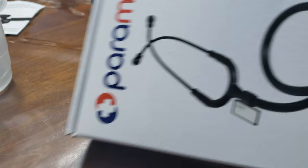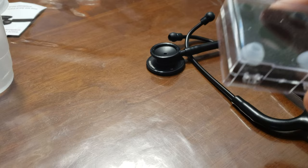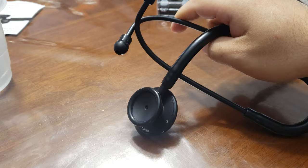I use this Paramed stethoscope — it's a dual head, so it has high and low frequency for kids and adults, which can sometimes help. You can rotate the drum here and listen, and it comes with different heads and earpieces. It's comfortable, it's short, and it's really cheap. You could buy a $500 or $300 stethoscope, but this gets the job done. Look for it at the link in the description.